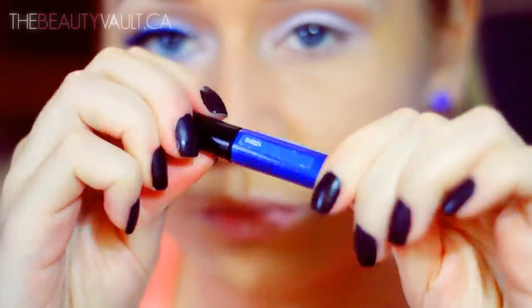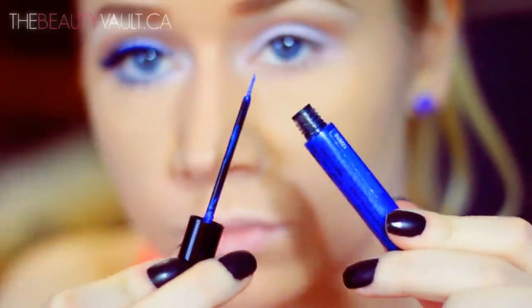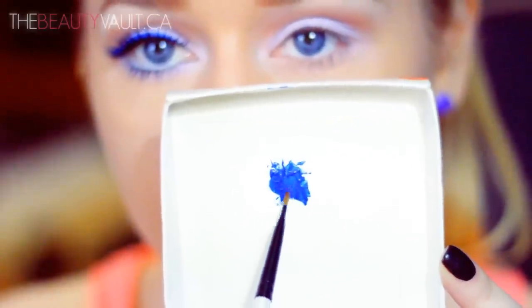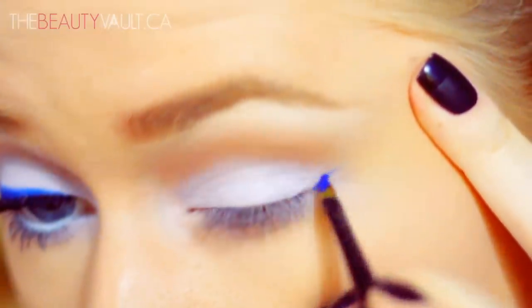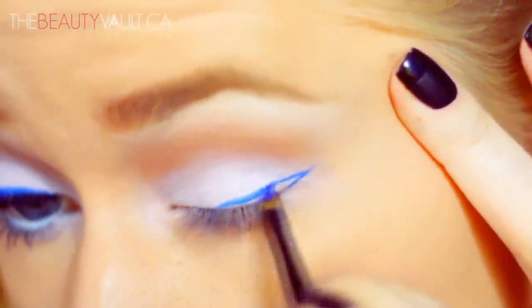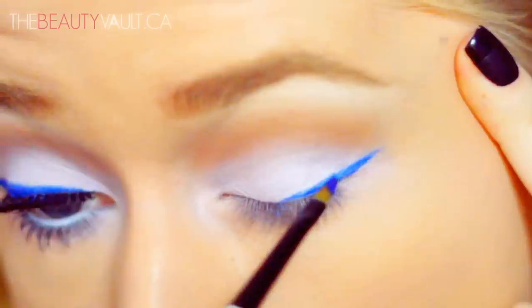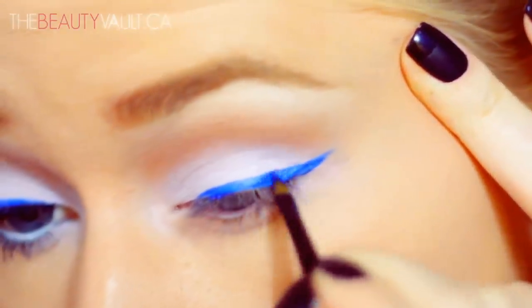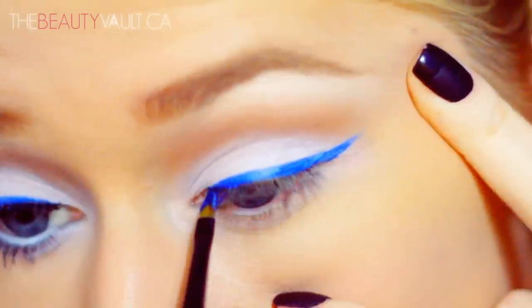Now I'm going to take this NYX Studio Liquid Eyeliner in Extreme Blue and place it on a piece of cardboard because I don't like applying liquid eyeliner with the really flimsy applicators. So I'm going to use my trusty Artster brush, dip it in this liner and start creating a winged eyeliner — my usual wing, the only difference is this is colored. I find I have way more control when I apply my eyeliner with an Artster brush; it's just my personal preference. Kind of a perfectionist when it comes to my eyeliner.